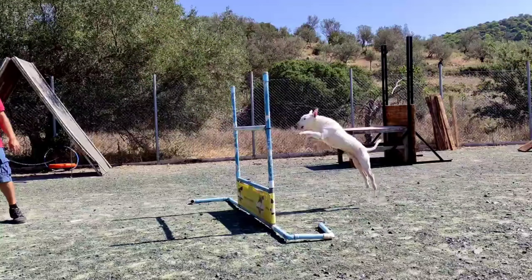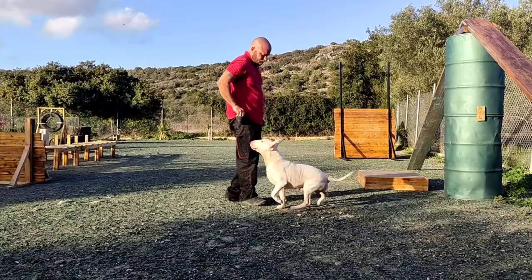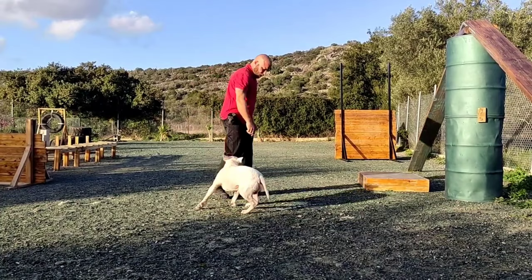Tip number eight: be consistent about your training. Devote a small amount of time to train your dog every day. If you train a little every day, you will have results sooner.